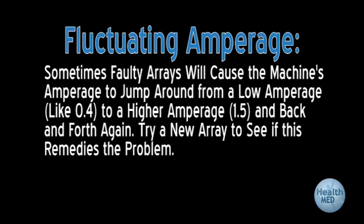Machine amperage is fluctuating up and down. Sometimes faulty arrays will cause the machine amperage to jump around from a low amperage like 0.4 to a higher amperage of 1.5 and back and forth again. Try a new array to see if this remedies the problem. If the amperage is only fluctuating within plus or minus 0.2 of an amp, then this is perfectly normal fluctuation.